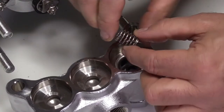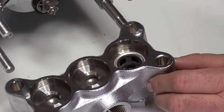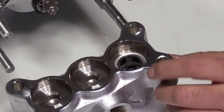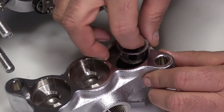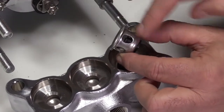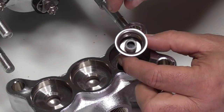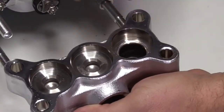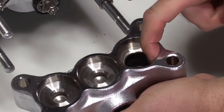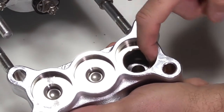Next, remove the valve spring. Inspect the spring for proper tension, excessive wear, or any signs of damage. Remove the valve spring retainer. Inspect the valve spring retainer for excessive wear or damage. Also be sure to check the internal nylon guide for any damage. Inspect the internal surfaces and discharge manifold where the valve seat O-ring seals for excessive wear or damage.